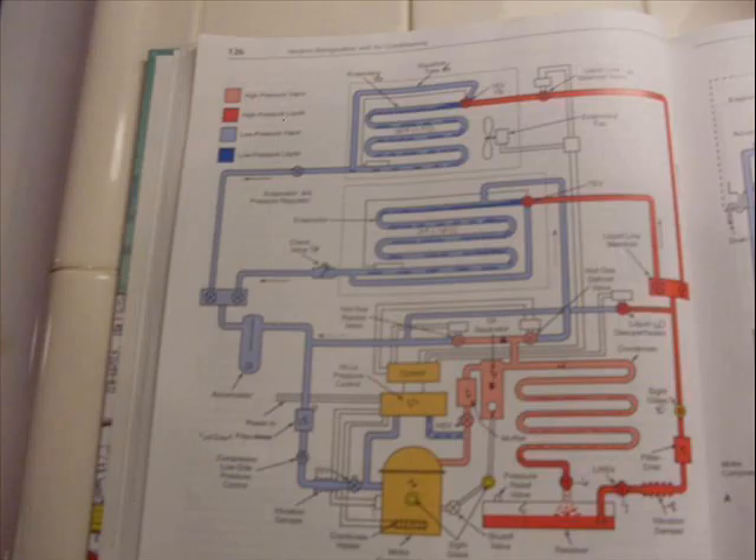This device is commonly called a headmaster. It is a valve that bypasses hot gas around the condenser to maintain system pressures. So in this case, we're bypassing gas around the condenser to maintain higher head pressures.